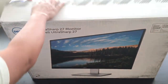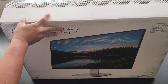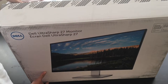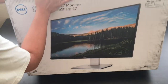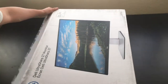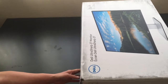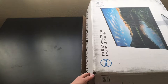There are some instructions on the top here in terms of how to unpackage it — some steps. Basically, we are going to flip this flat, open the box, and slide the monitor out.